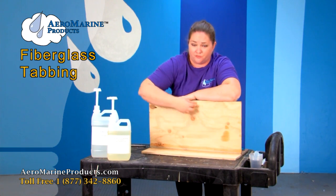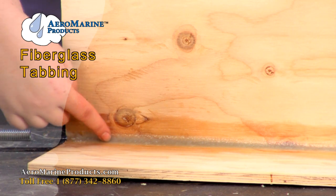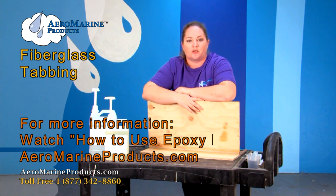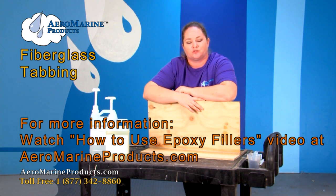Something you want to be aware of when making your fillet is to make sure you get rid of the waste on the top and bottom edges so that you don't have to sand it off later. If you have any more questions about how to make a fillet or using any of the epoxy fillers, you can refer to our video called How to Use Epoxy Fillers on aeromarineproducts.com.